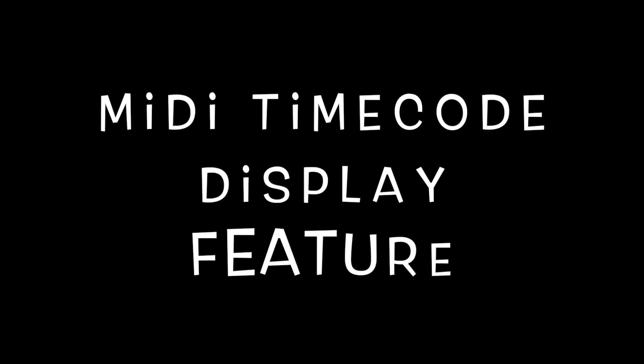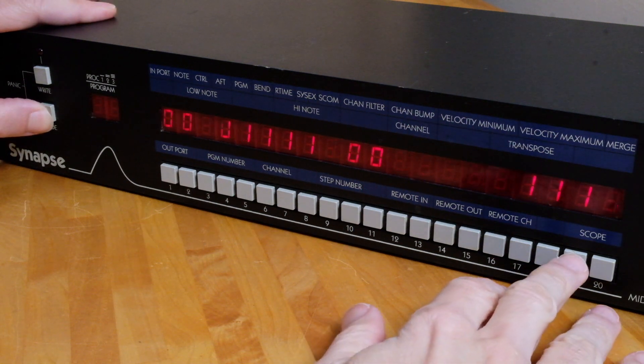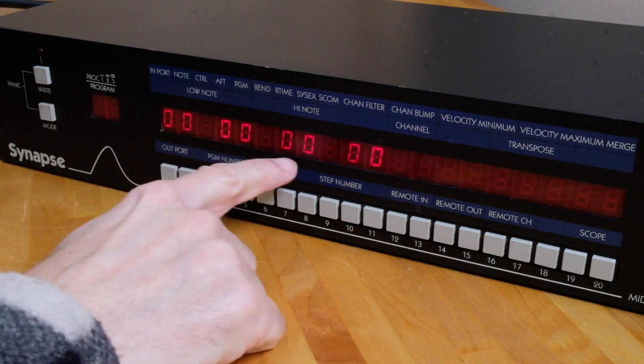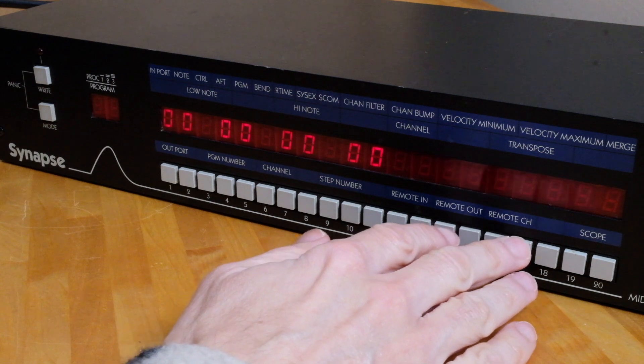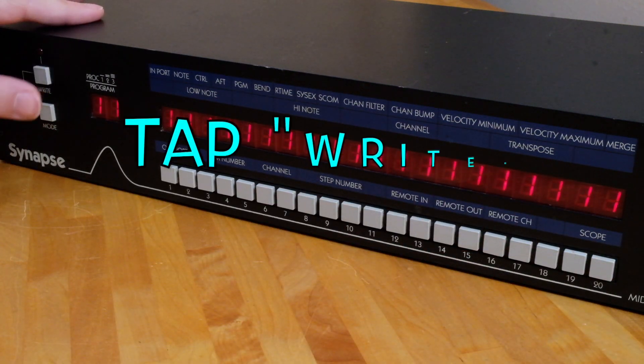The final thing I want to show you is how to enable the MIDI timecode display feature on the Synapse. To accomplish this, press the mode button and tap button 19. All LEDs will go out except for those related to hours, minutes, seconds, and frames for the incoming MIDI timecode, and all 20 assignment buttons are disabled in this mode. To exit MTC display, just tap the right button.